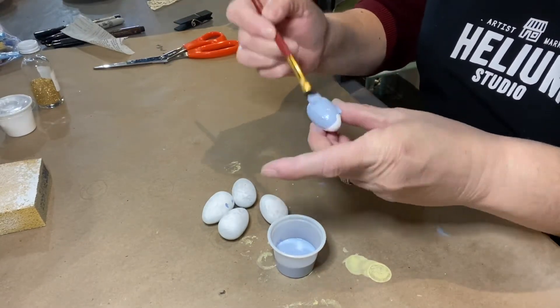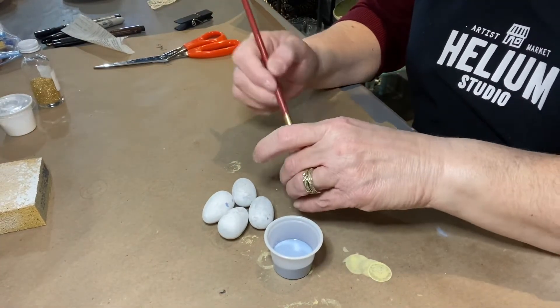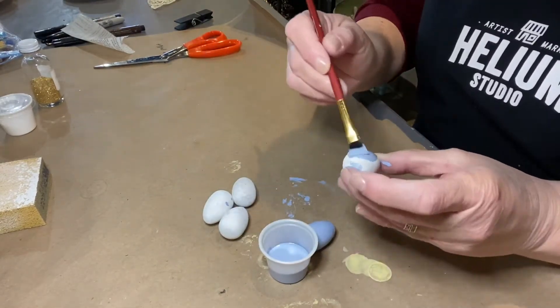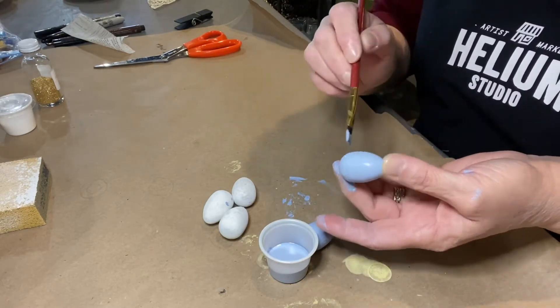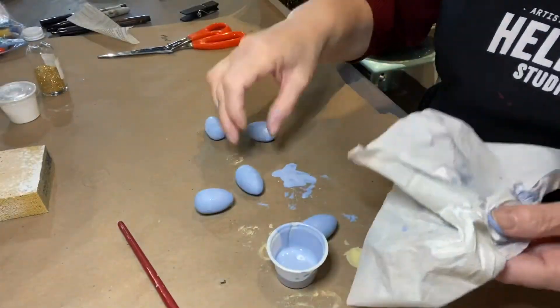Hello, this is Kim from Helium Studio Artist Market in Wayne, Michigan. Today we're putting on our maker hat creating stylized robin eggs. I used five robin egg size eggs and I painted them this is kind of like a slate blue-ish — you can choose your own color.